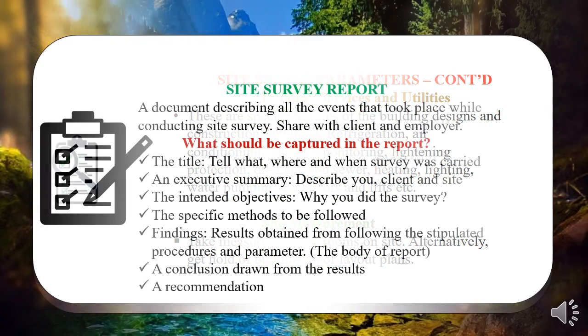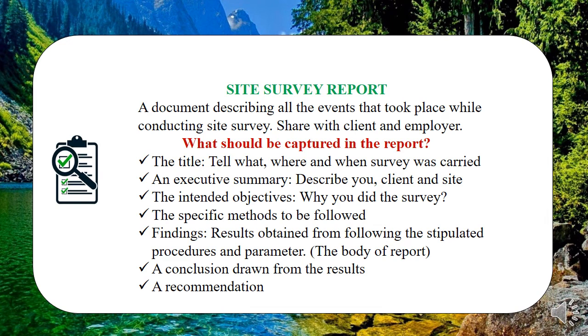Once you're done with all that, compile a report. A report should contain: first, a title — tell us what you're doing, where, and when. For example, 'A Site Survey Report of a Two-Bedroom House conducted on 5th June at Rongai.' Then an executive summary — who you are, your company, who you're working for, who the building belongs to, and why you're carrying out the survey. After that, state your objectives — what was the main intention of conducting the survey, listed in point form.